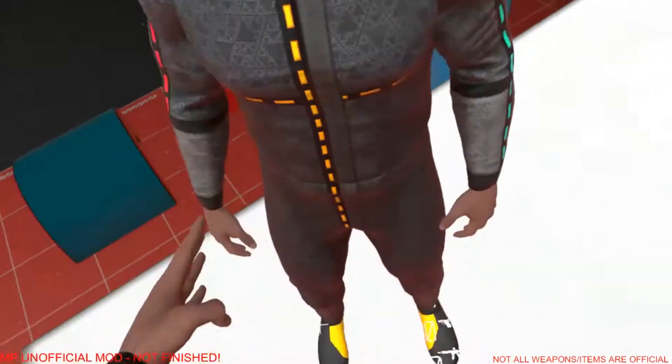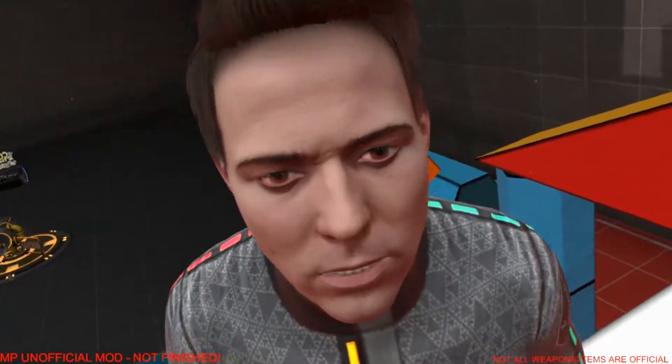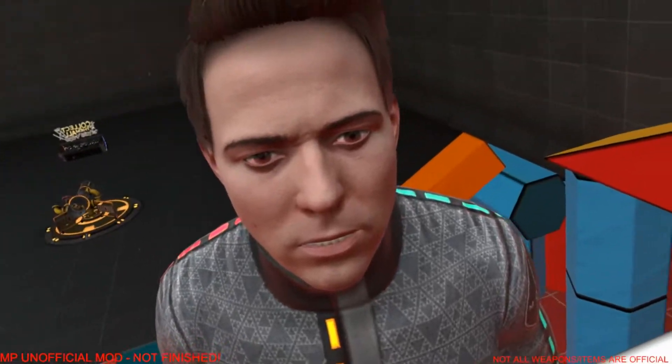Questionable Glocks. They're Glocks, but questionable. They reload different, actually in the opposite way. You reload the slide, and you cock back on the magazine.